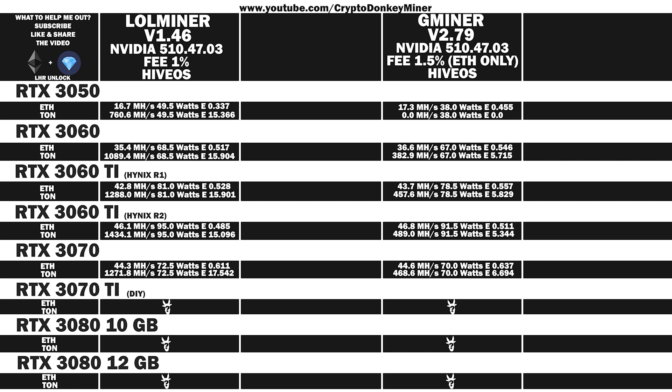Now it's time for the average results of the RTX 3070 Ti. LoL Miner Ethereum: 55 MH/s at 107 watts, efficiency 0.514. Toncoin: 1083 MH/s at 107 watts, efficiency 10.128. Gminer Ethereum: 58 MH/s at 105.5 watts, efficiency 0.55. Toncoin: 365.6 MH/s at 105.5 watts, efficiency 3.465.